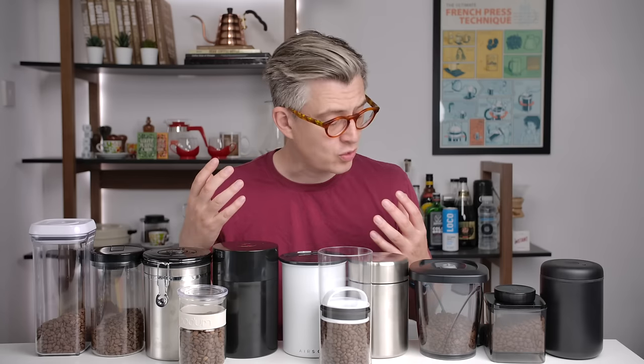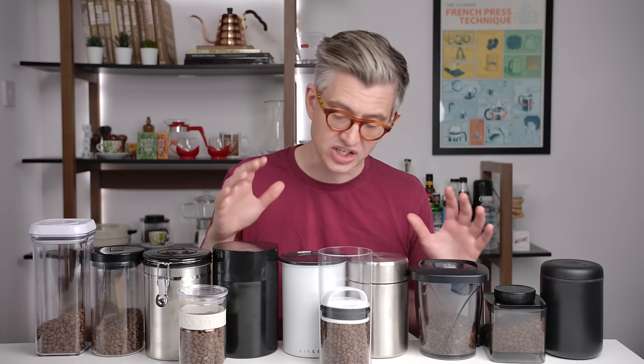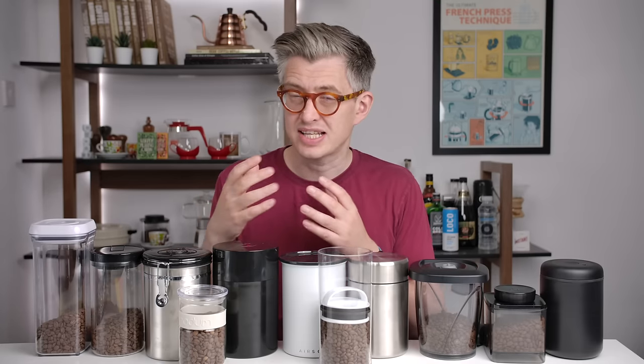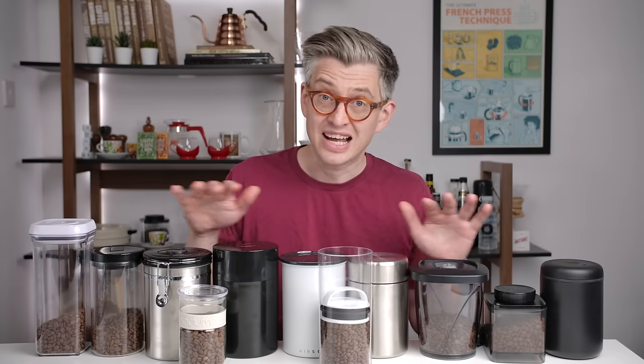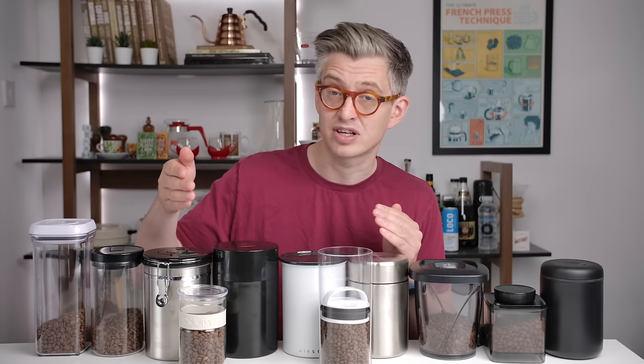Today we're going to look at something that has been heavily requested: what is the best way to store your coffee at home? We're going to look at a whole range of storage canisters and containers, trying to understand what impact they have on your coffee and which one potentially might be the best. There are 11 different options, and we're going to look at them from a technology perspective so you can apply what we learn to other models on the market.